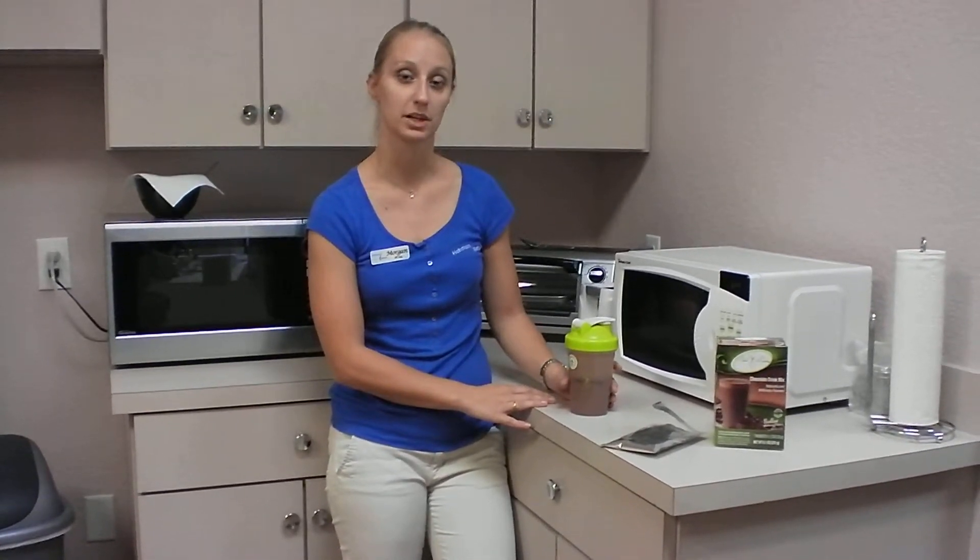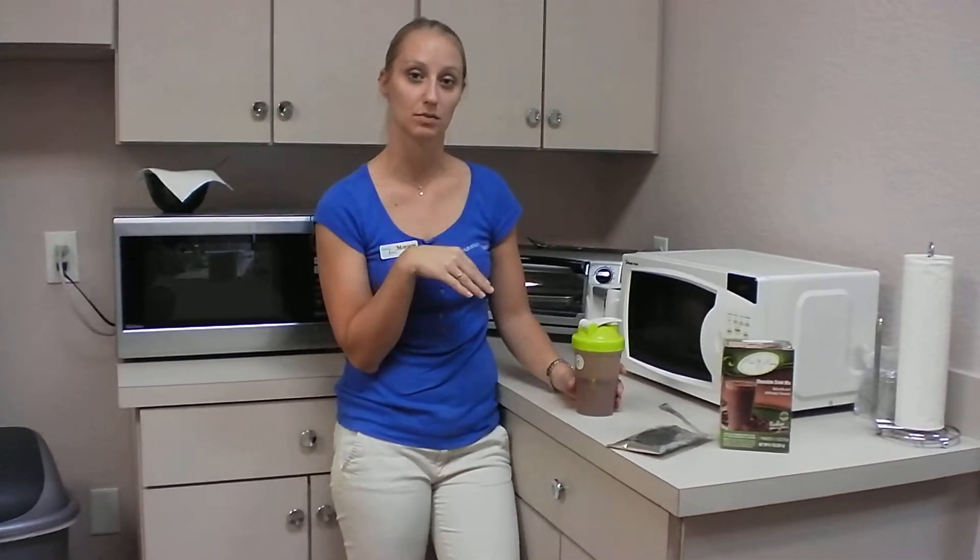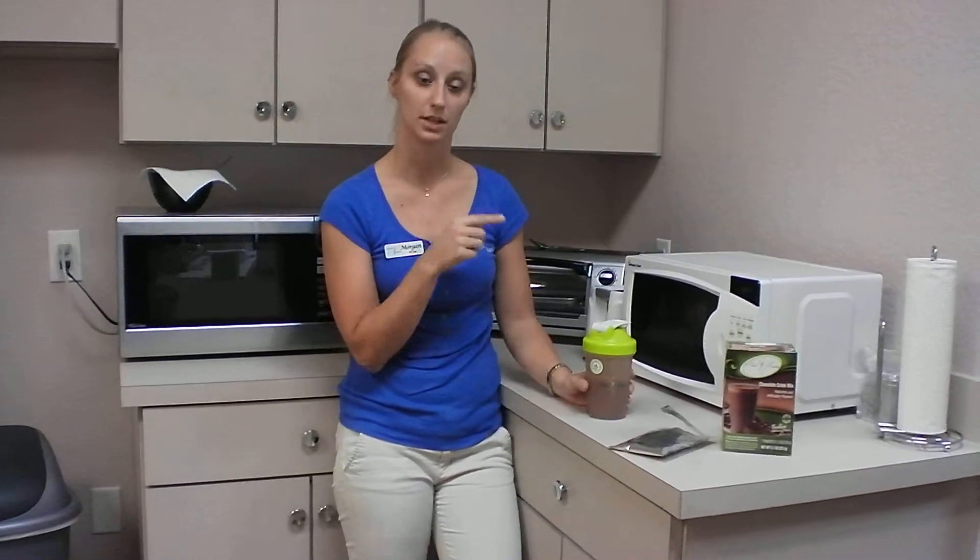you can take about a cup of spinach or kale, put it into the blender with some ice, the chocolate shake, and some water, blend it up, and then you've got a cup of your veggies down for the day.